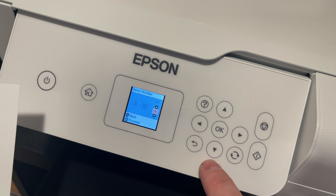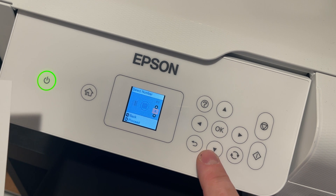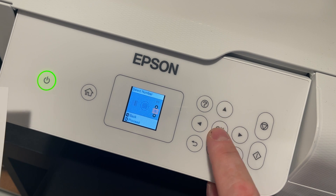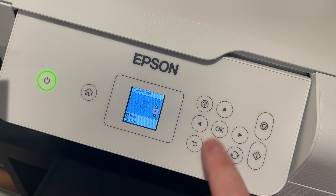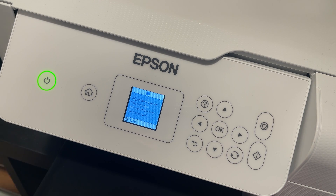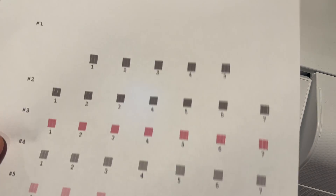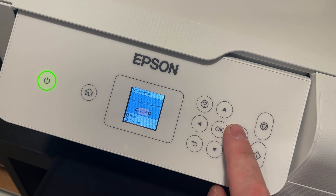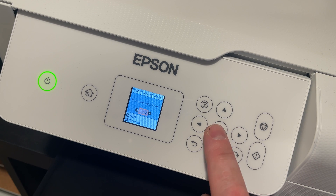Block five is number five, block six is also number five, and block seven is block four. The alignment is complete — matching those selections will help give us better print quality. We have power cleaning done and print head alignment for vertical; now we're going to do horizontal.